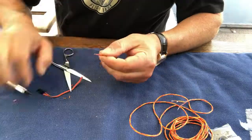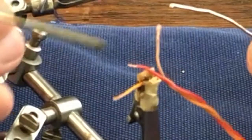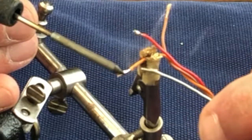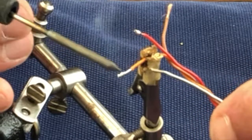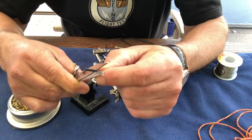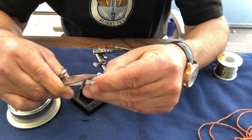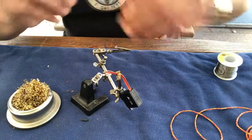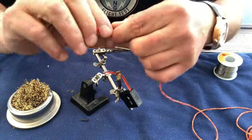Now let's apply some solder — make sure that the copper completely soaks up the solder, not just sits on the outside. Now let's cut three short pieces of heat shrink tube. I also like to cover the whole connection point later with one larger piece of heat shrink.